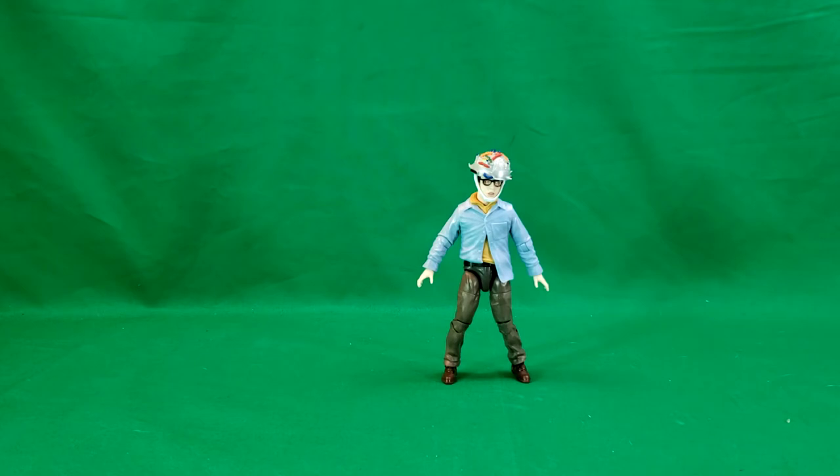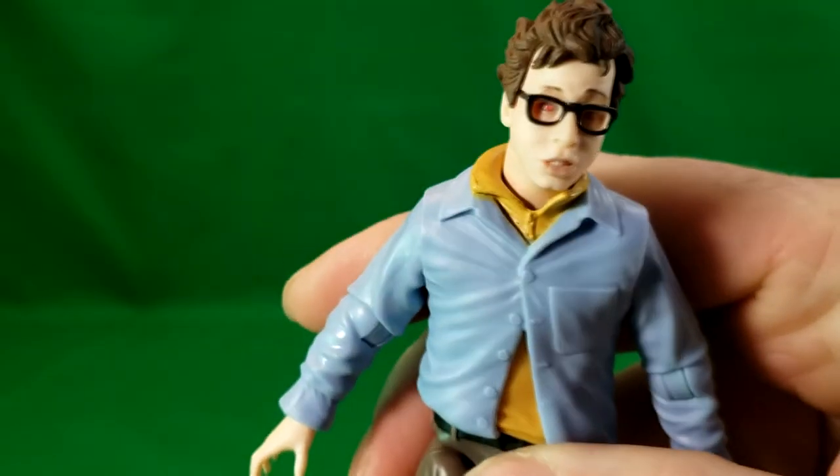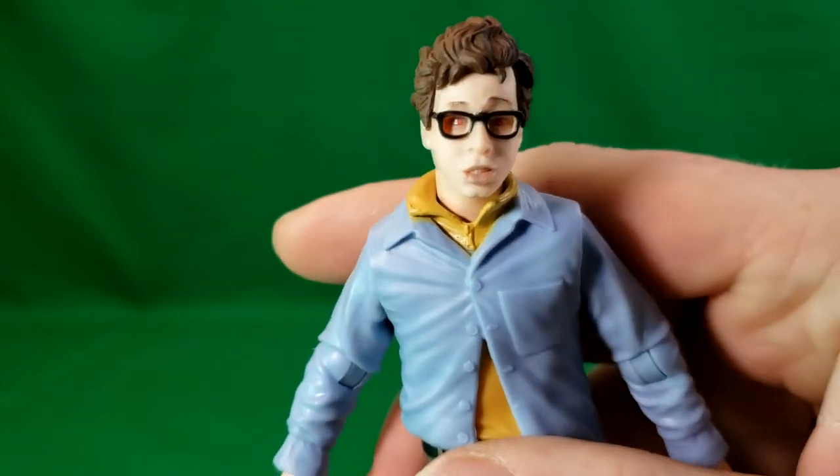One of his legs is kind of bent inward a little bit and the helmet does come off. His eyes are red, which is a very nice detail. I'm very pleased with this figure.